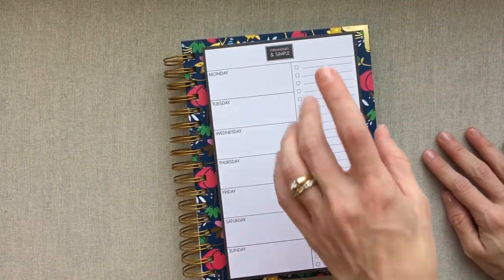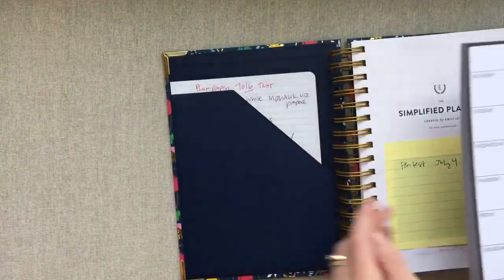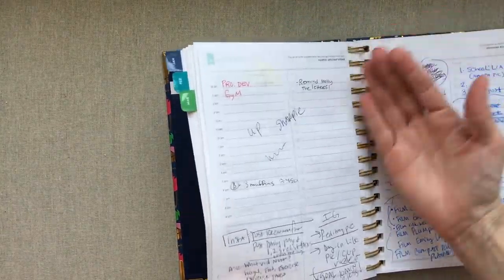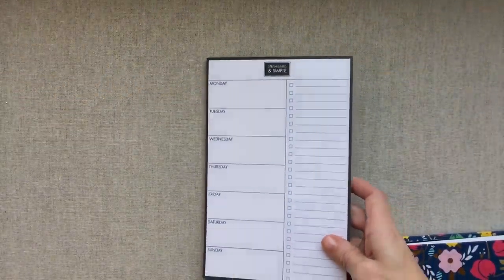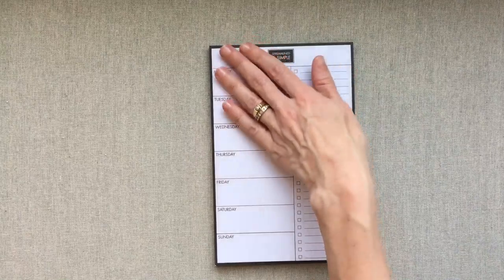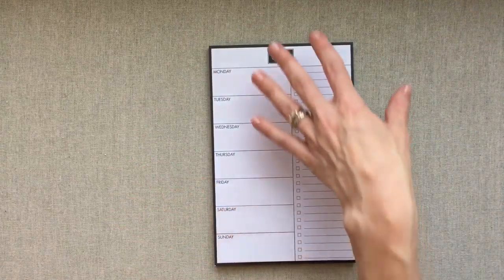I'd recommend just keeping it with your planner. You could band it together with your planner band if you're on the go, or just fill out your sheet and carry one sheet per week. You can stick your weekly sheet right in the front pocket, or paper clip it in wherever you are in your planner. I think this is a genius companion to any daily planner — but it's also great for someone who just isn't a planner person and wants something this simple for their week.